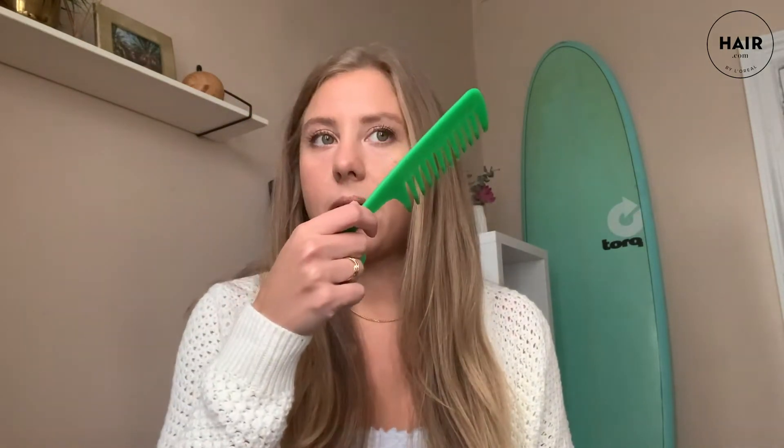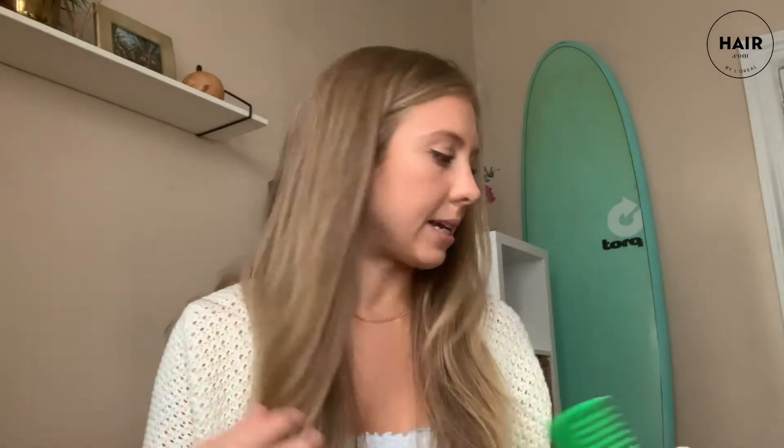That brings us to a curling iron — this one is one inch, but you can do this tutorial with a larger or smaller curling iron. You'll also need a comb to section out the hair, and at the end you use it to break down all the curls and get that glam Hollywood wave effect. Finally, a clip to section off the hair.